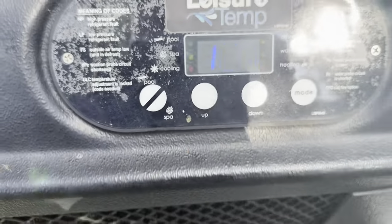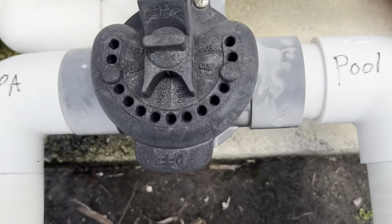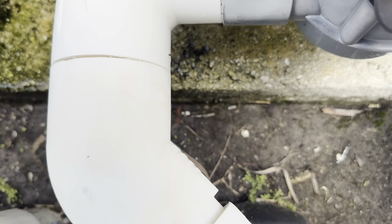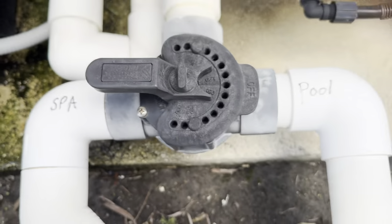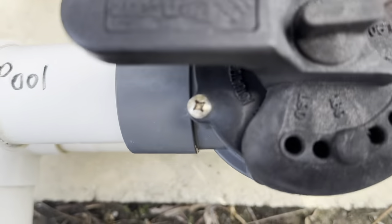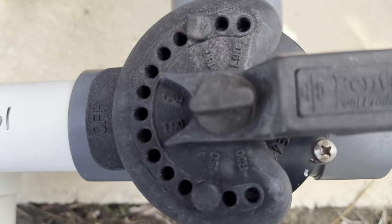You can see it's set for 100 degrees. Then come down to this valve here where it says spa and pool. You want the off — just off — to be off the pool. Turn that on. Then you go to this one and it says off for your spa. So now we want to turn it off the pool and on the spa.